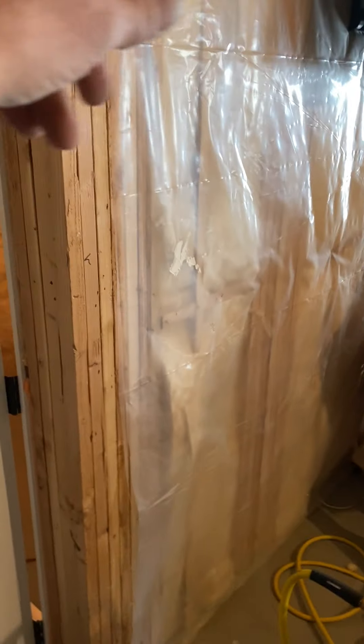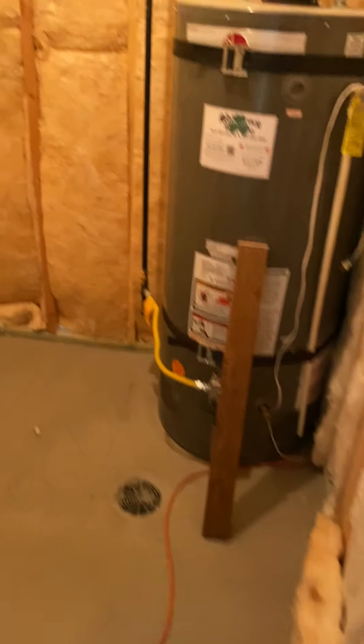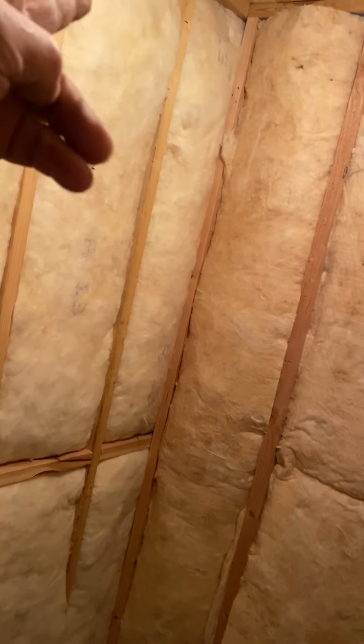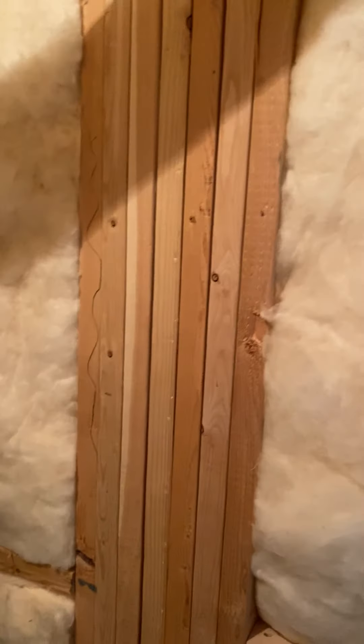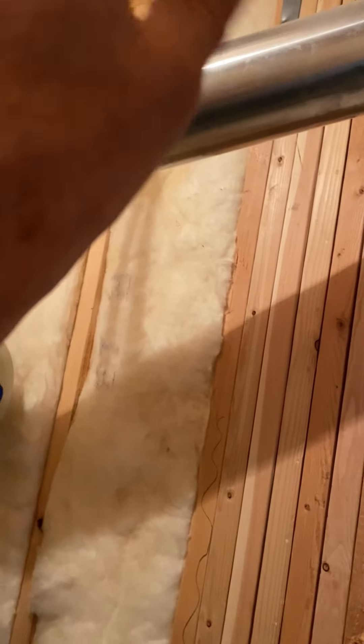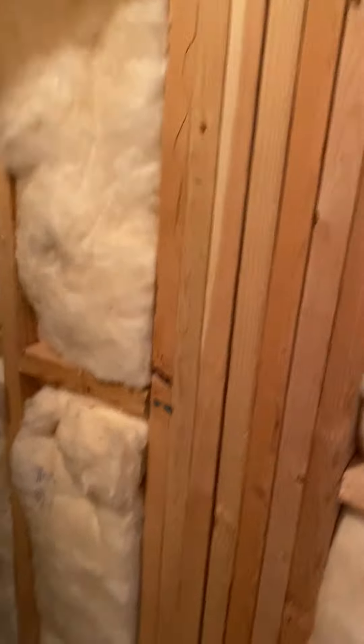For the return air, I gave you panning so just pan the furnace wall. I also gave you some 7-inch pipe, so just take a 7-inch 90 and tap into the side of the panning, and pan down the wall wherever you can get it.